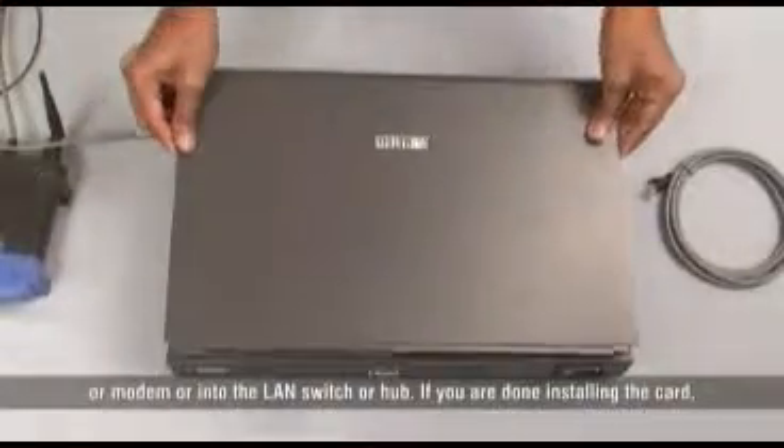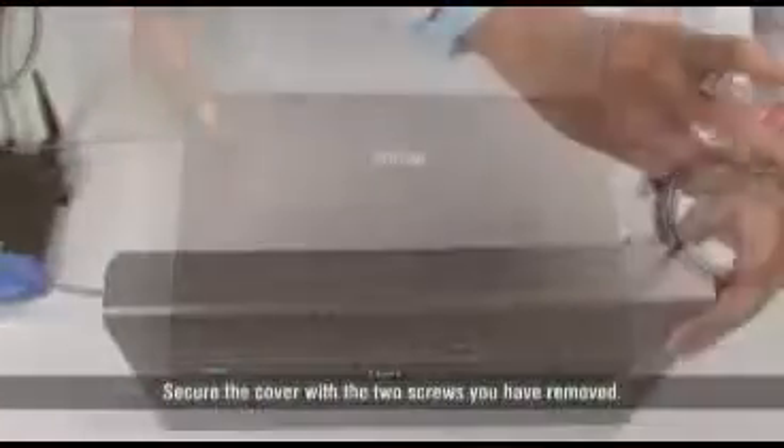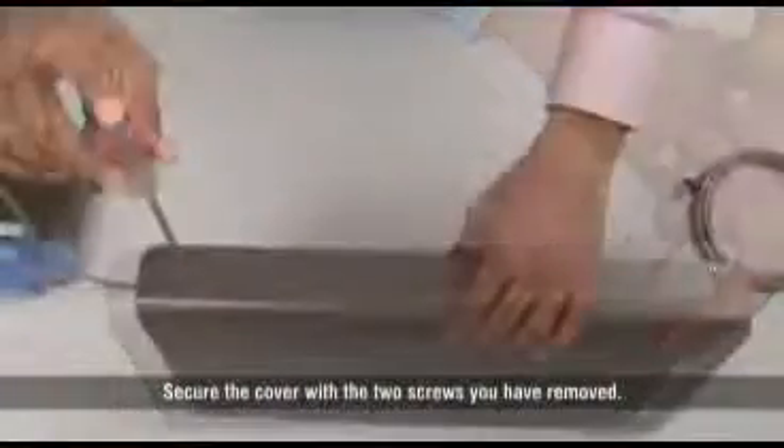If you are done installing the card, replace the top cover by sliding it in place and secure the cover with the two screws you have removed.